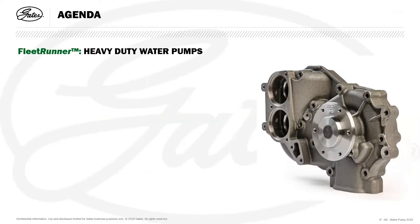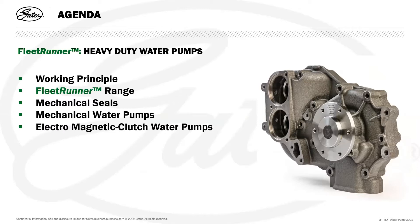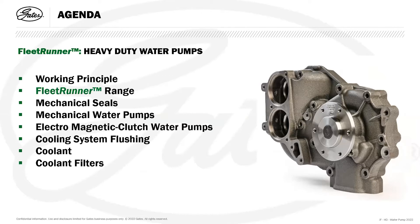On the agenda today for the Gates Fleet Runner heavy-duty water pump range is the working principle, the Fleet Runner range, mechanical seals, mechanical water pumps, electromagnetic clutch water pumps, coolant system flushing and the importance of flushing the systems, coolant, coolant filters — which we don't generally see on car applications but are used quite regularly in the commercial vehicle market — and some typical water pump failures.